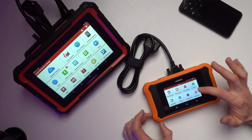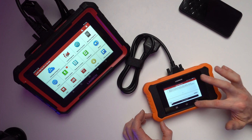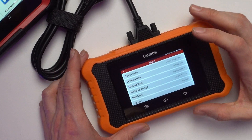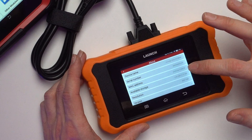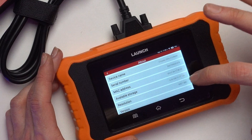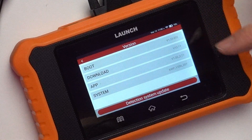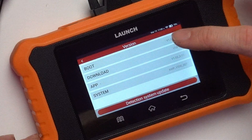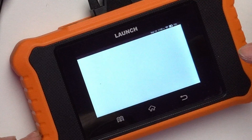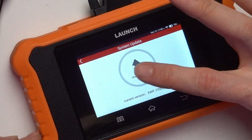There's also a user manual and legal documents that Launch provides. On the About tab you can see device name, serial number, MAC address, available space out of total, and resolution. There's also some information about the custom user interface that the Launch team is using.